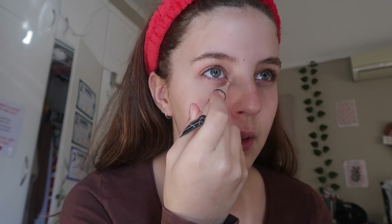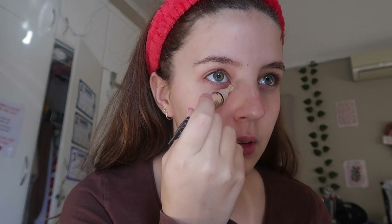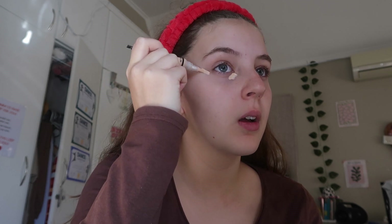Now we go in with concealer. This is a big part of the routine because I always struggled here — I wanted a lifted look without harsh contour or bronzers. What you're going to do is place the concealer in these exact placements: right under the eye and then up here. This is how you get your face to look lifted without using any bronzer. Do the same thing on the other eye, and then just put some on your forehead.